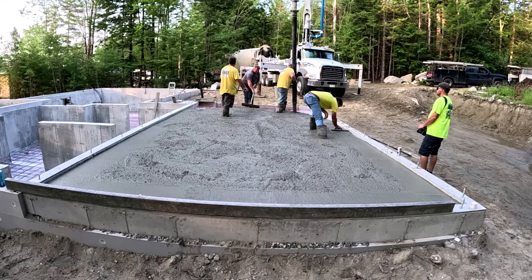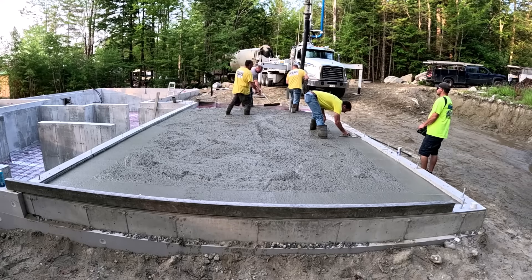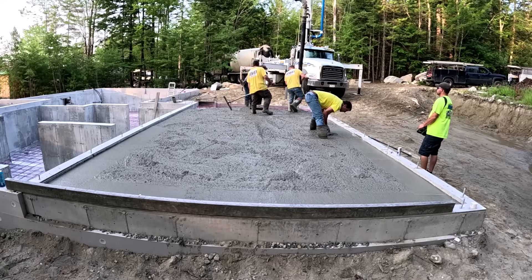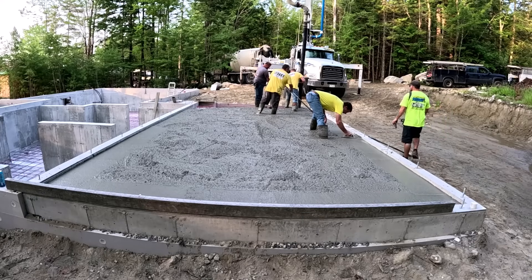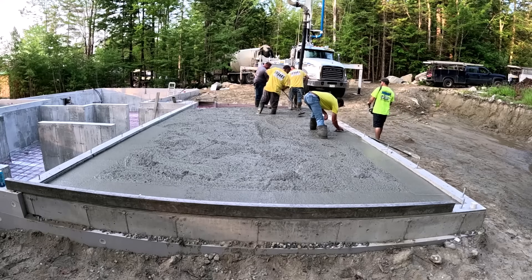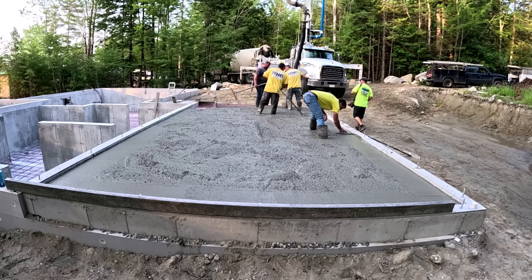We like pouring out because we're very skilled and we do this every day. We pour out almost the whole thing before we screed it. Now if you're kind of new to this, if you're learning, you're probably not going to pour it all out like we are.